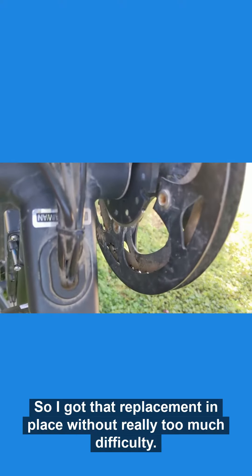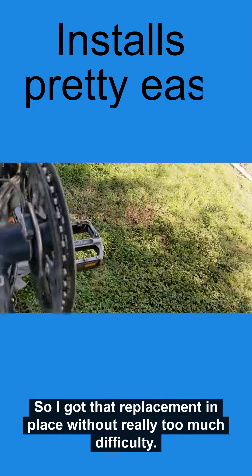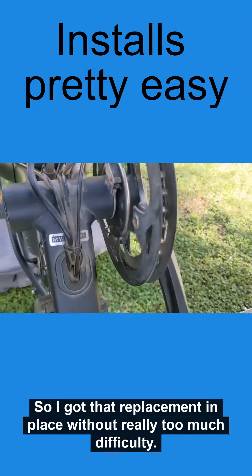So I got that replacement in place without really too much difficulty. Seems to be working pretty good as far as mechanically. I'll go ahead and now try it out on the open road and see if it's sensing as it's supposed to. I'm happy to report that it worked absolutely beautifully — I don't think it took me more than a minute to get that new disc snapped in. It seems to be just smooth as can be. So yeah, if you find yourself with a broken disc, those snap-on replacements are definitely the way to go.